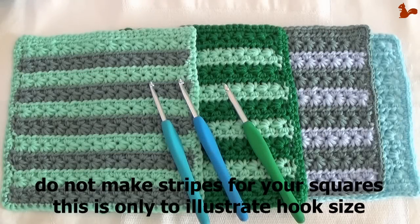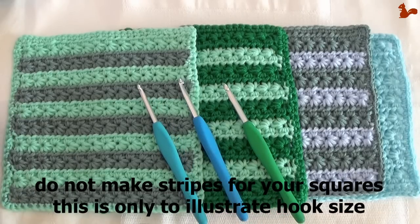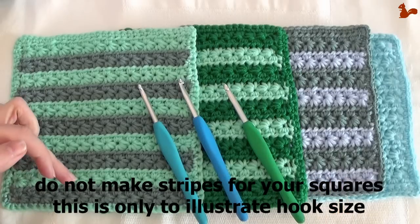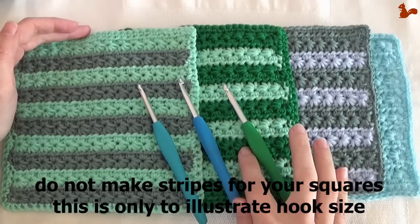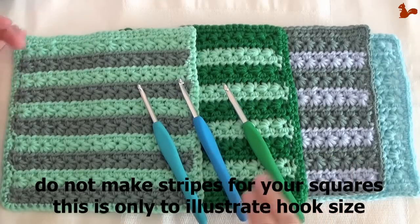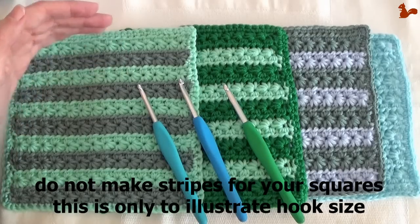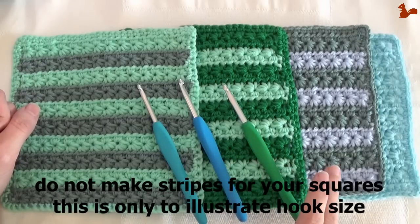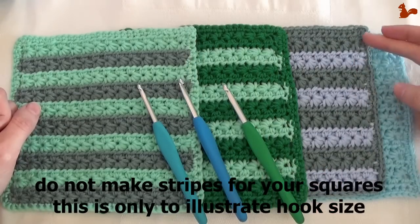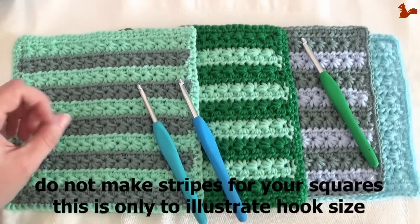Before we actually start making the square for week 2, which consists of rows of stars, first a word on hook size. Last week for week 1 I used a 4.5mm hook for the Merino Soft. This week I ended up using a 5.5mm crochet hook. You see here the square for week 2 worked with a 4.5mm, 5mm, and 5.5mm hook — this is the Merino Soft yarn.